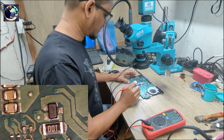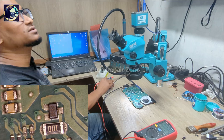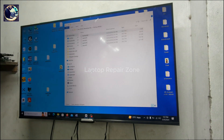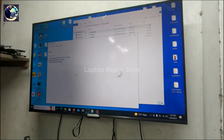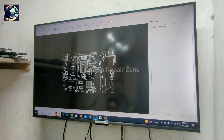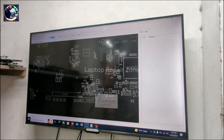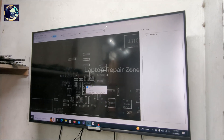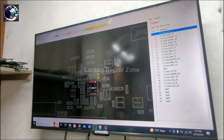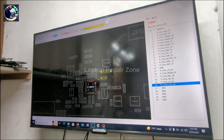Let me open BoardView for this specific model — I already have it downloaded. This is the BoardView software for this model. Let me flip the board view. As you can see, this is the charging IC. We already checked Vin voltage — that is pin number 20, already checked.